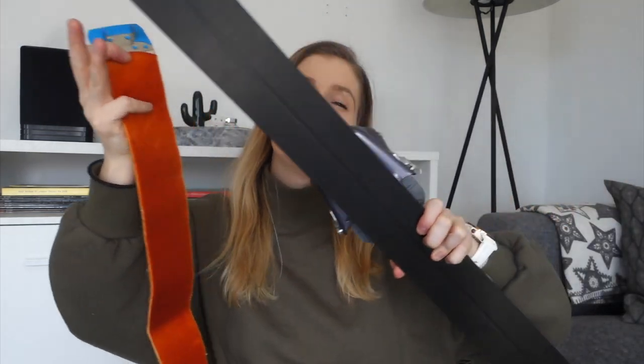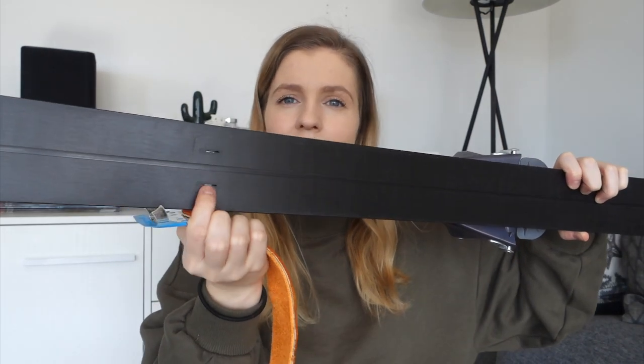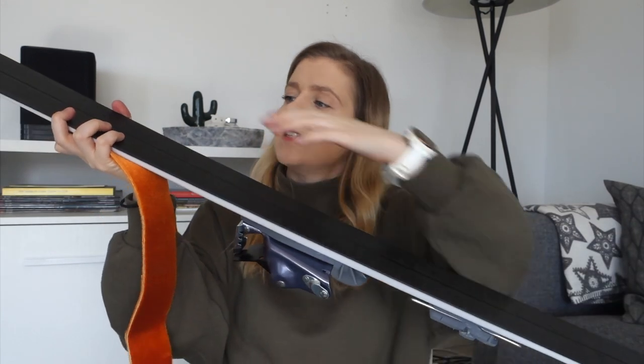The last thing in the ski set is skins by Orsnes, made specifically for Orsnes skis. They don't cover the full length of the ski — they have little hooks that attach to small grooves on the ski, and stick onto the middle section. So that's the complete ski set and I'm very happy with it.